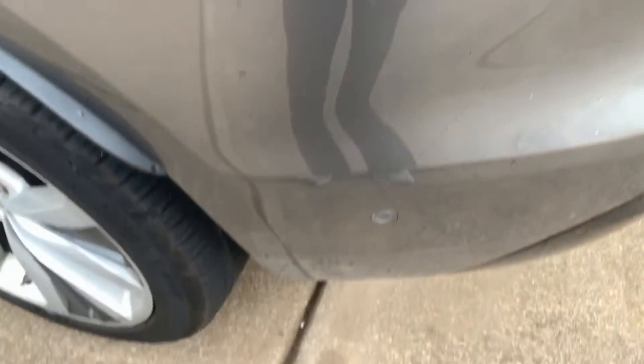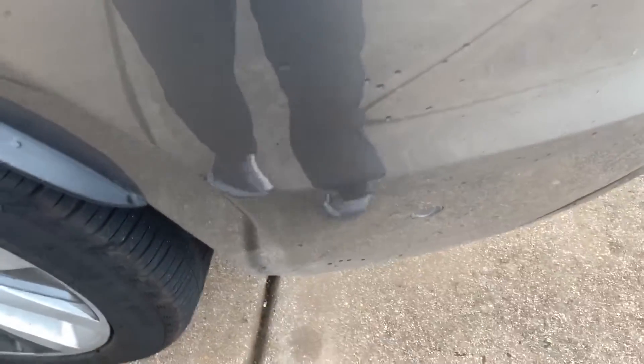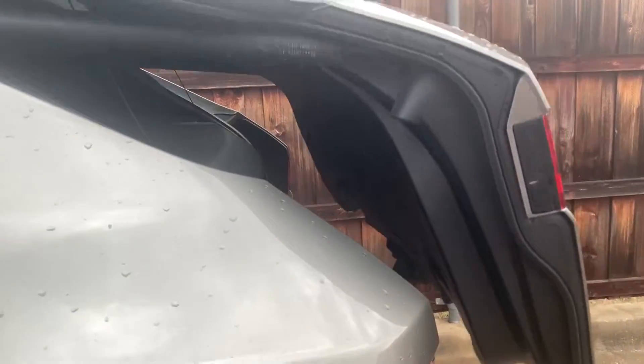And when you want to close it, same thing. Line up with that sensor, put your foot under there, and it'll close. Does it every time.